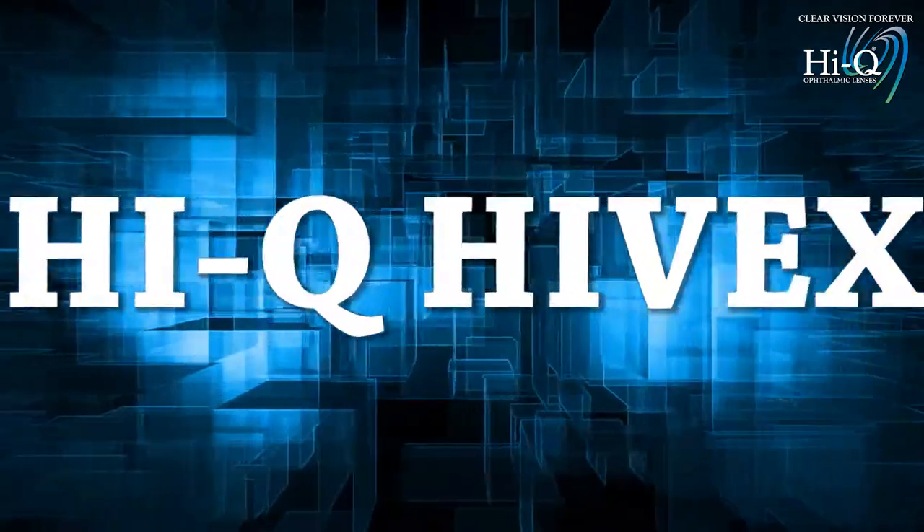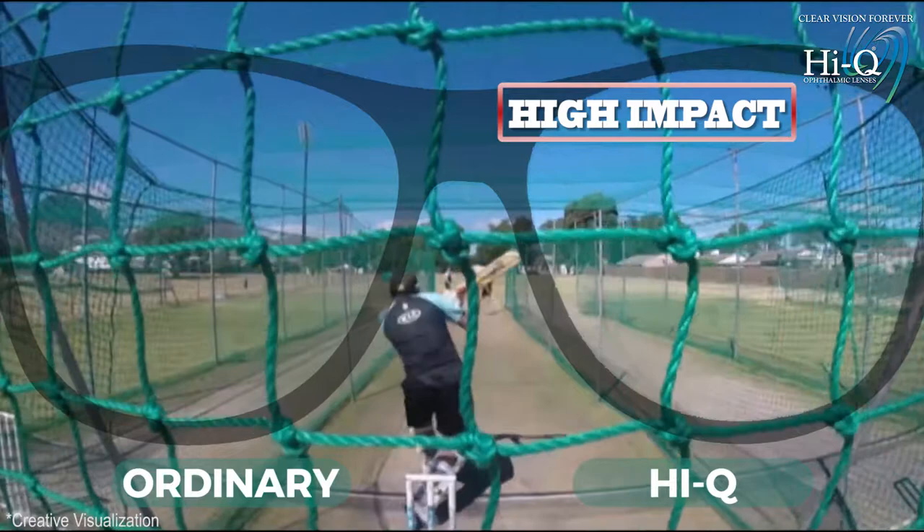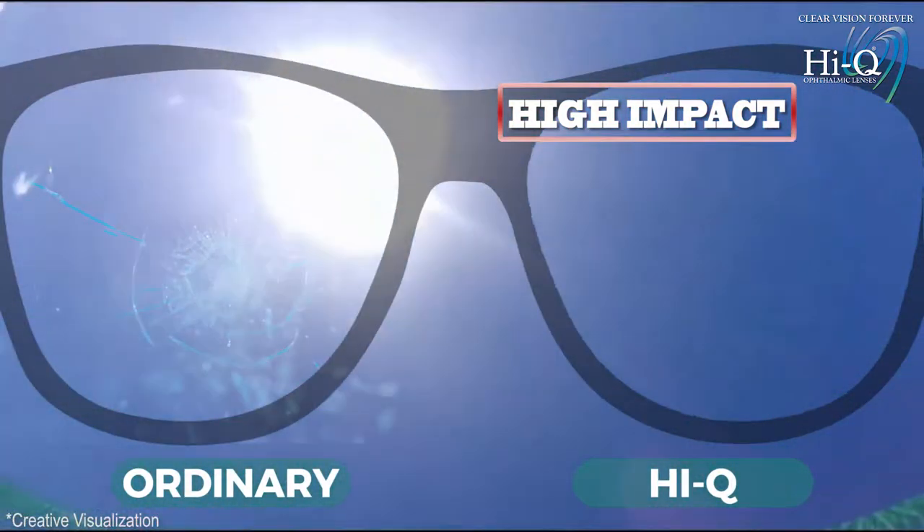HiQ HiVex. HiQ HiVex is made from a high impact material specially designed for kids, sports persons and rimless frames.